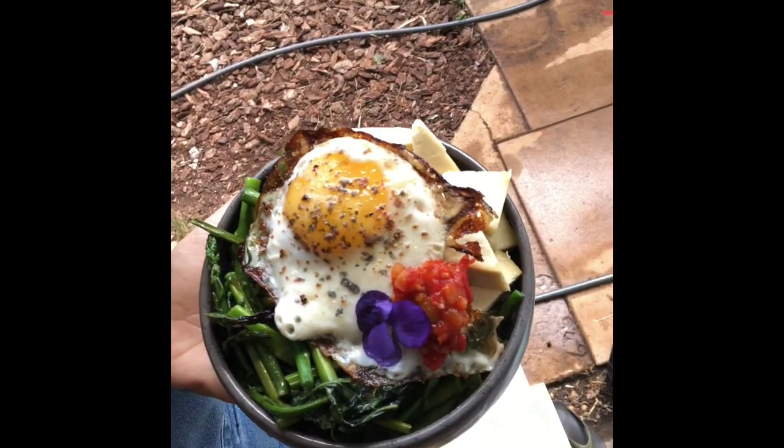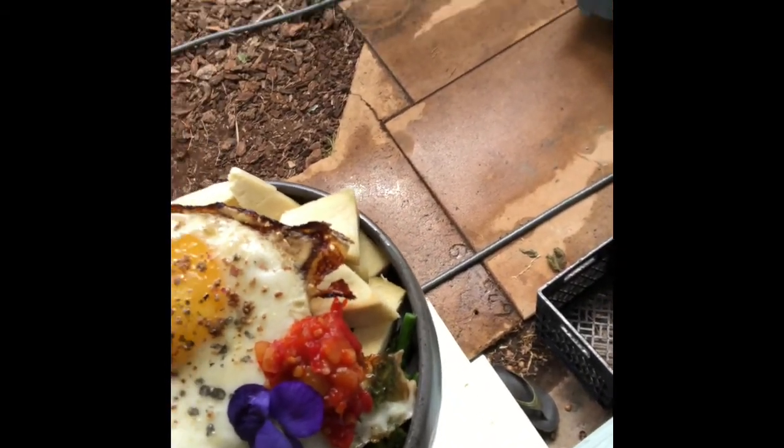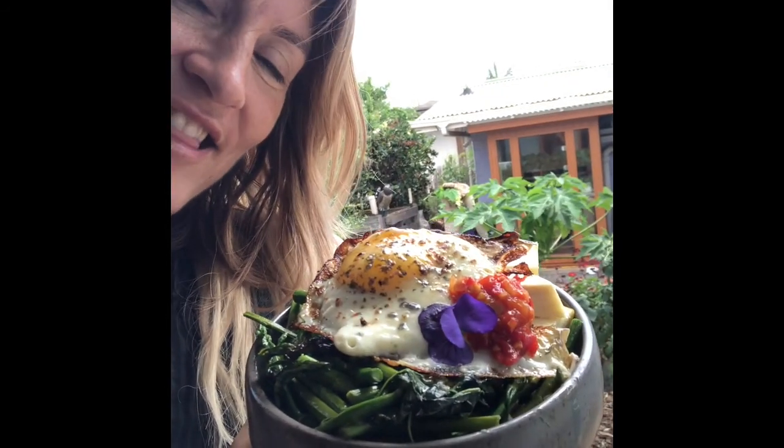I sautéed some asparagus — it was a jaw-dropping moment when I went to Kumu Farm Stand yesterday and saw two bunches, really special. I have some elephant garlic from Kupa'a Farms, sautéed in beautiful olive oil with those wild greens and some kiawe smoked salt. Then I have a pan-fried egg with salt, foraged pink peppercorns, and some beautiful sambal spicy hot sauce that Hi Spice made for me because I had that local elephant garlic. I'm so stoked about my first meal on the Eat Local Maui challenge!